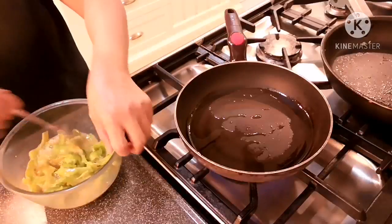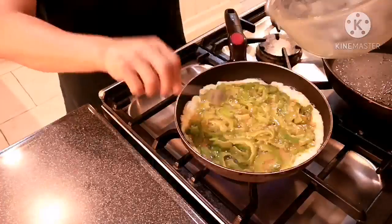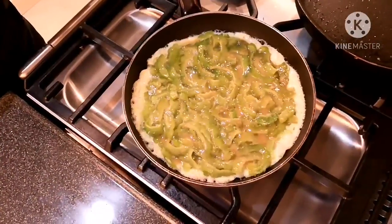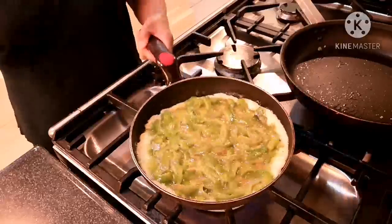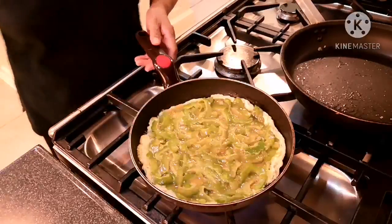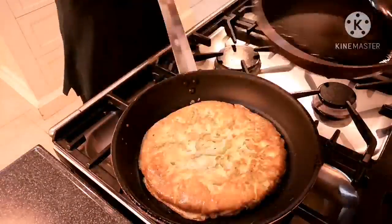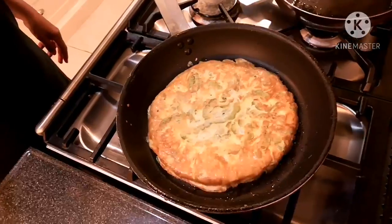This is already hot. That's how I make my bitter gourd omelet. I will use the same pan from earlier to flip it so I won't break it. Wow, see — looks like a pancake! See how good it is!